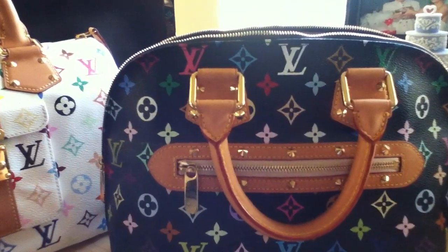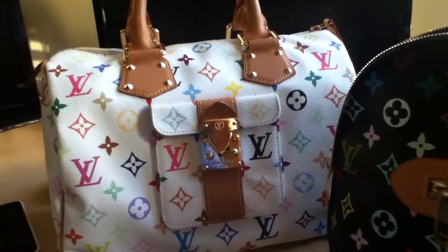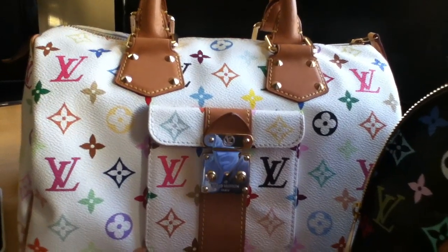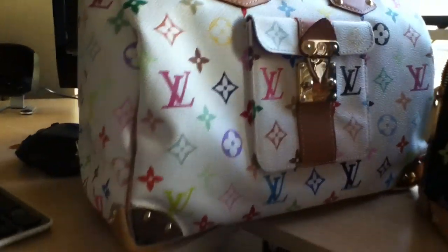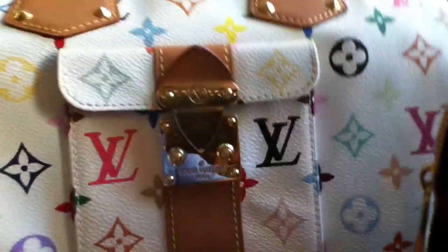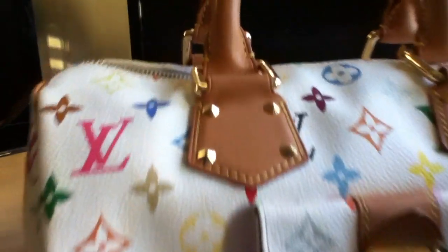Multicolor came out in 2003 and it has been such a huge hit. It's just so beautiful and so awesome. Look at these — of course you've gotta love the Speedy with all the gold hardware. Look at that, beautiful!